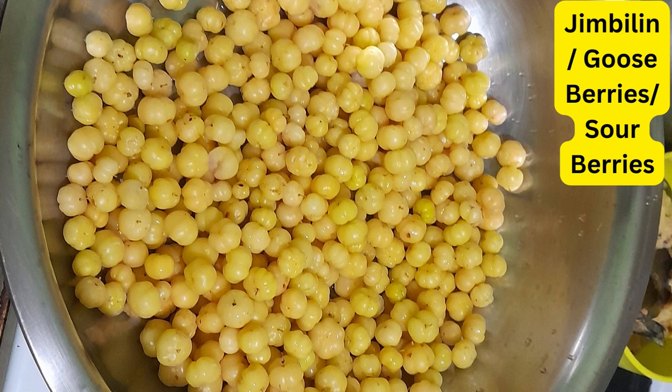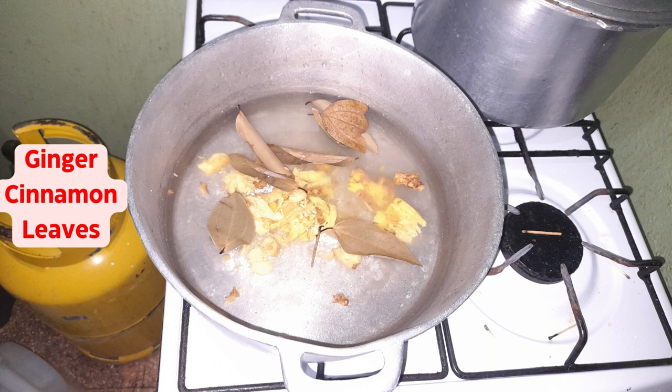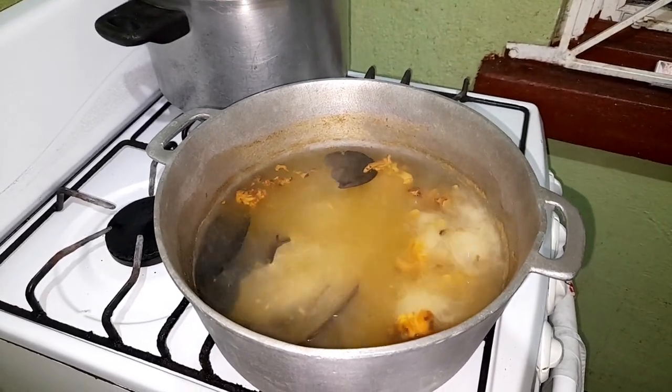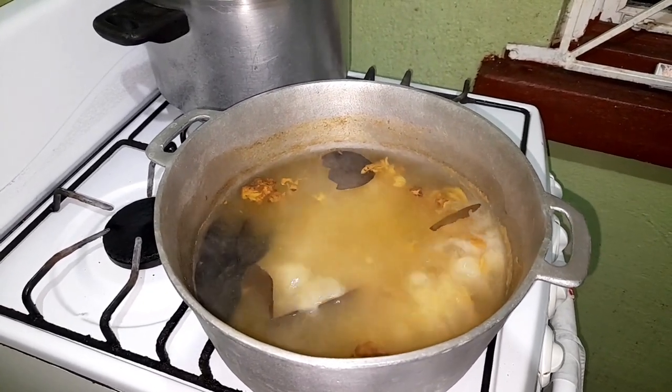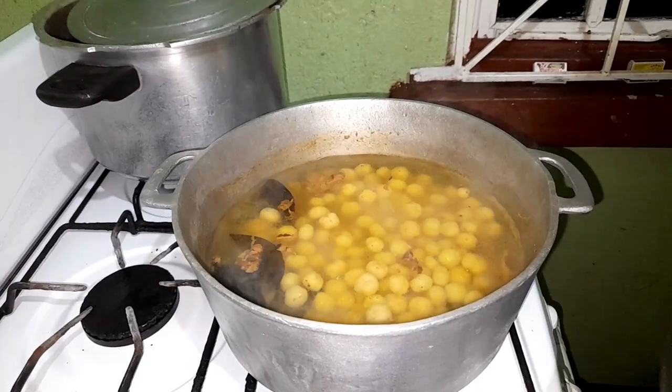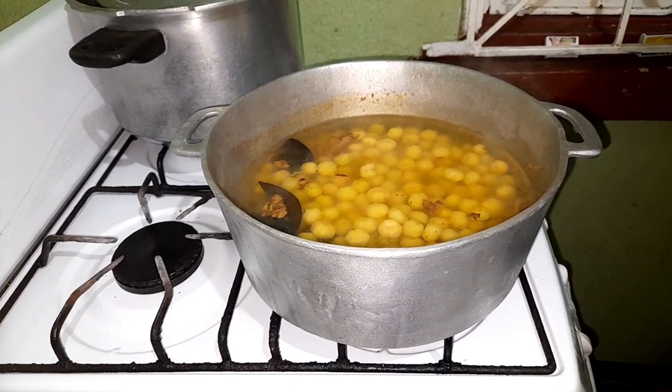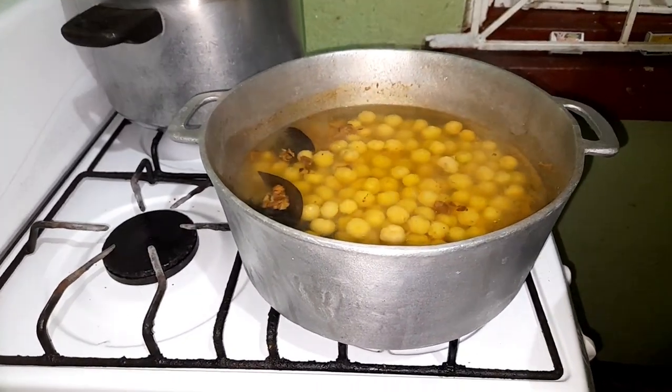Hello, hola, bonjour — welcome back to my kitchen! Today I'll be cooking a fruit called several different names where I'm from, such as jimbalane, gooseberries, and sour berry. It's definitely a berry.